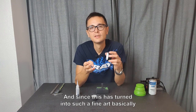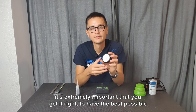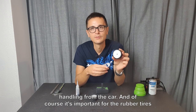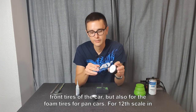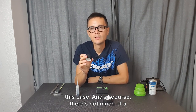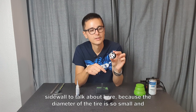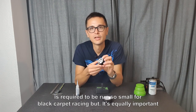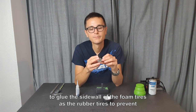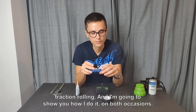Since this has turned into such a fine art, it's extremely important that you get it right to have the best possible handling from the car. This applies to the rubber front tires, but also to the foam tires for pan cars — 12 scale in this case. There's not much of a sidewall here because the diameter of the tire is so small, as required for black carpet racing, but it's equally important to glue the sidewall of the foam tires as the rubber tires to prevent traction rolling. I'm going to show you how I do it on both.